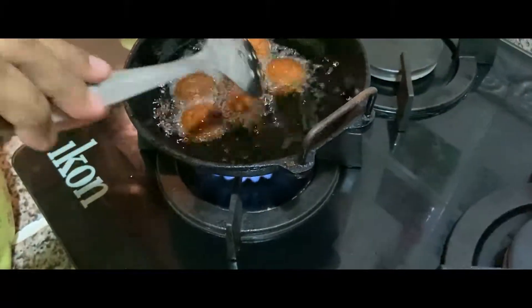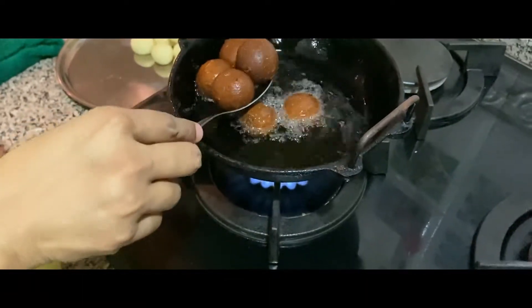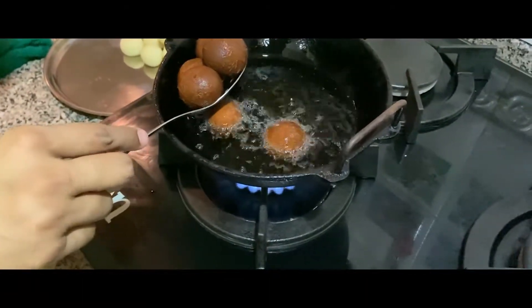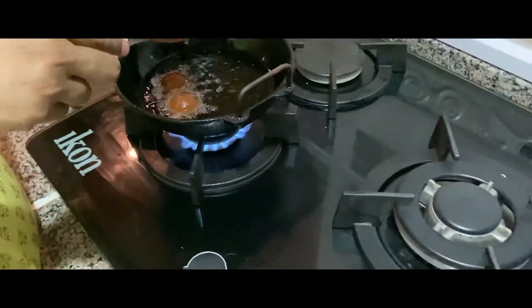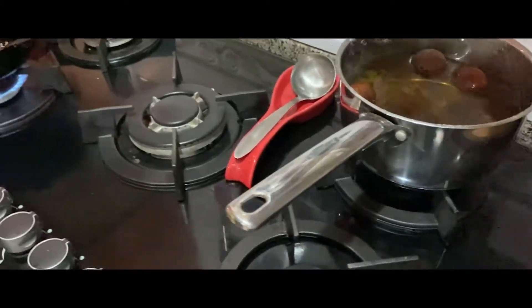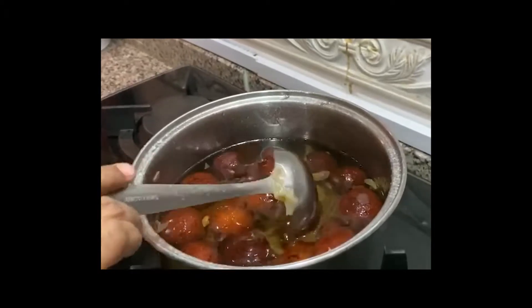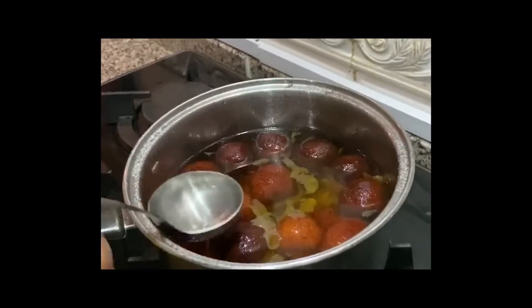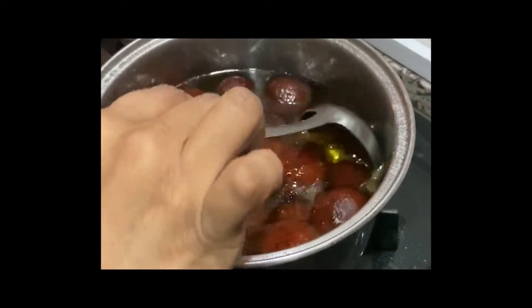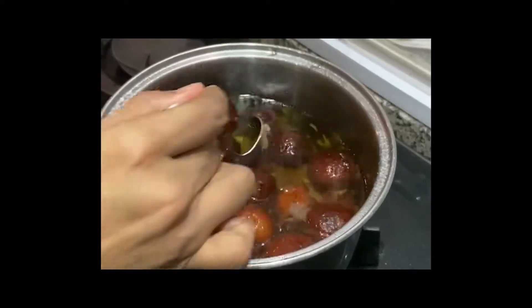We will add the syrup. Put the syrup on the top. Now let's put the syrup in. Just absorb this for 1 to 2 hours. We will cook overnight for the next day. We will keep it at room temperature.